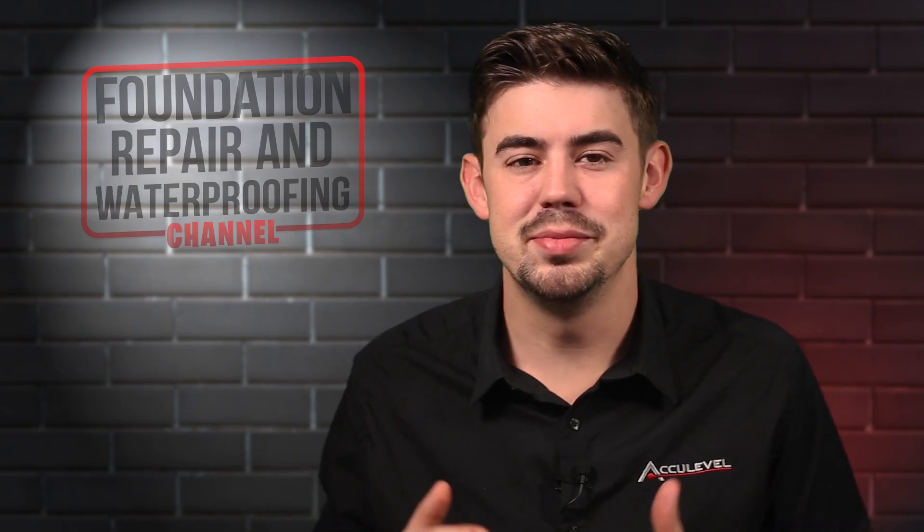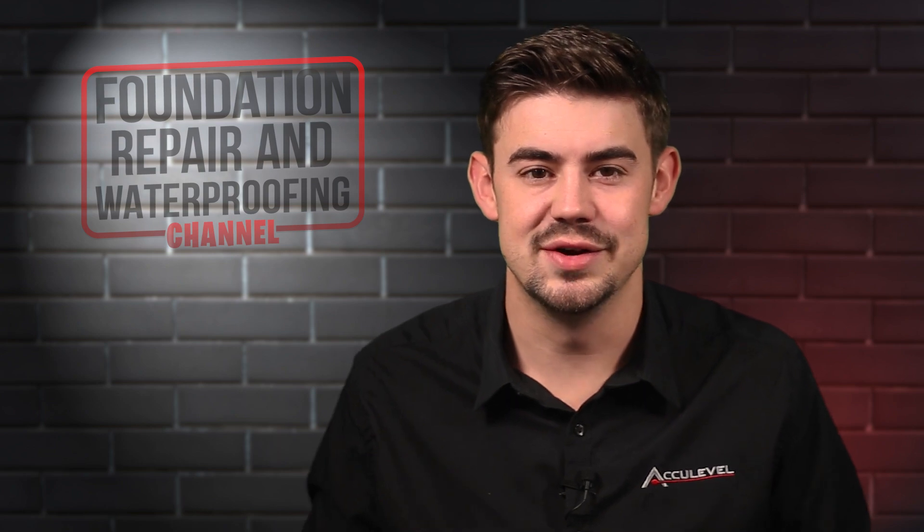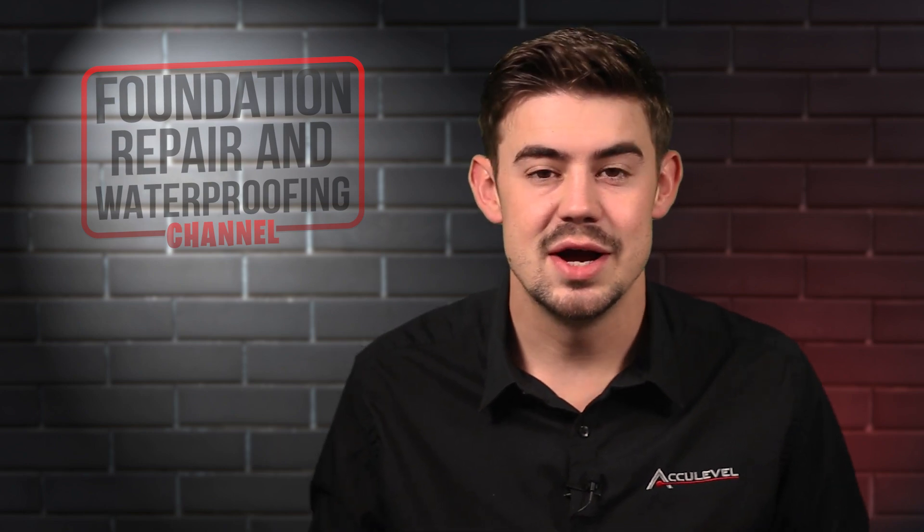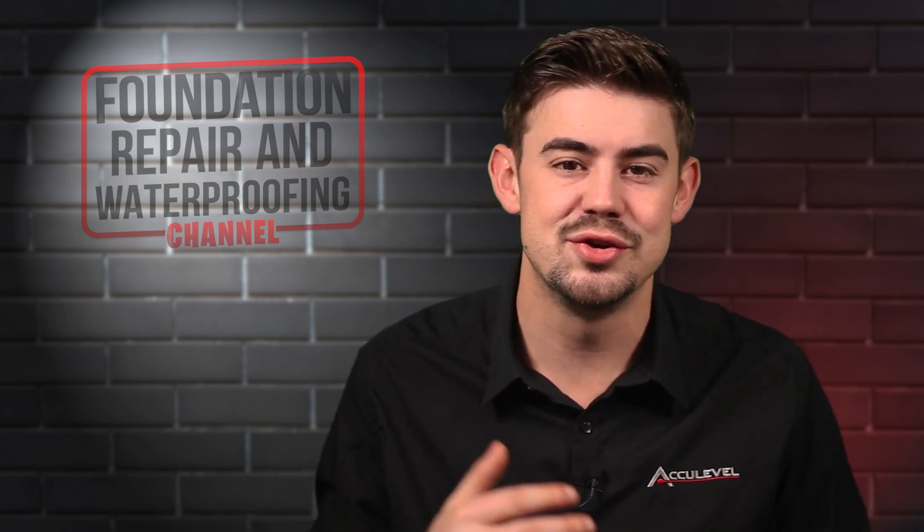Hi, I'm Nolan Berry and I'm the director of sales at AccuLevel. I've been around the foundation business since my family started AccuLevel in 1996, and I began working full-time at AccuLevel in 2013.